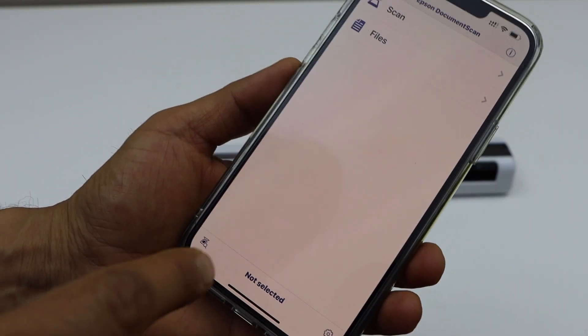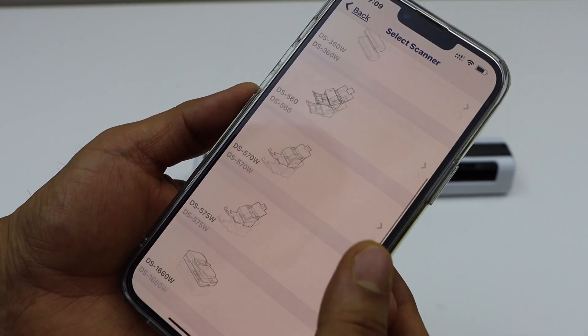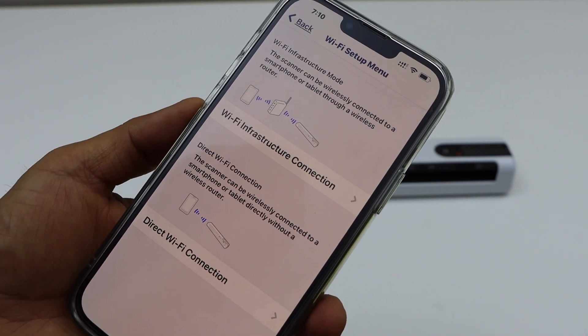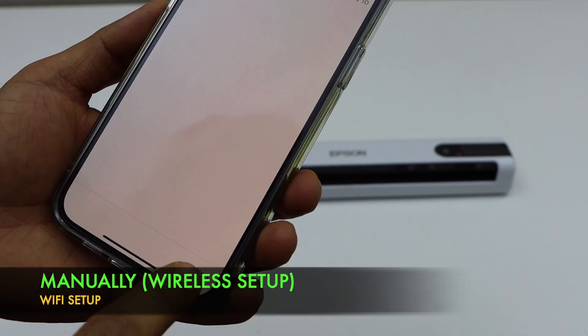In the app, click on the scanner icon at the bottom. Click on setup, scroll down, and look for the RR-70W scanner. Select the first option, which is Wi-Fi infrastructure connection. Then click on manually and click next.